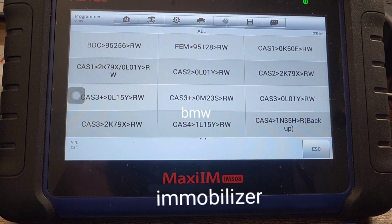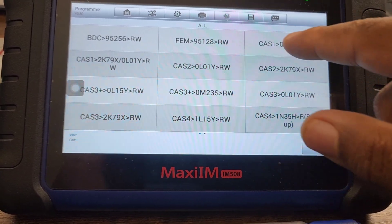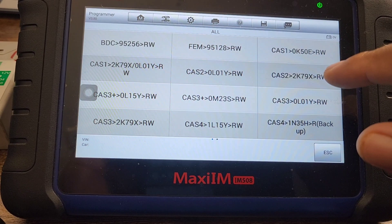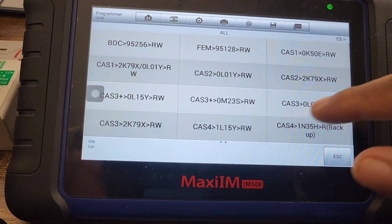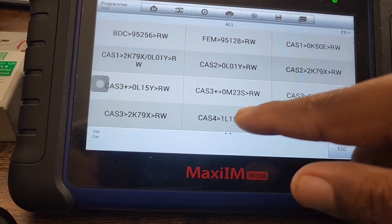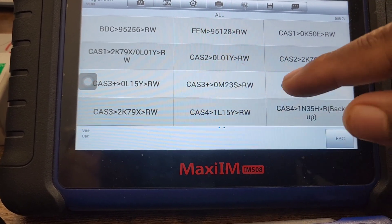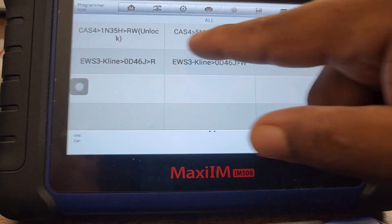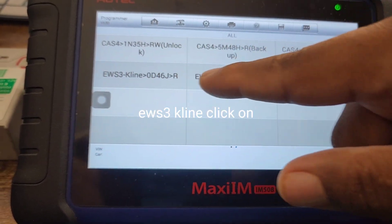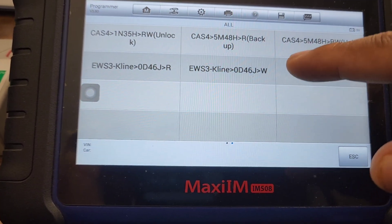Under Immobilizer we select BMW. This wouldn't be a CAS or TPMS system — those are for the newer BMWs. CAS1 was for the early 2007 series, CAS2 was for 2006 BMWs like the 3 Series, CAS3 was 2007 and up, and CAS4 would be around 2013 and up for the 3 Series and 2011 and up for the 5 Series. We have EWS4 here, so we're going to use EWS K-Line — write is to write, read is to read.